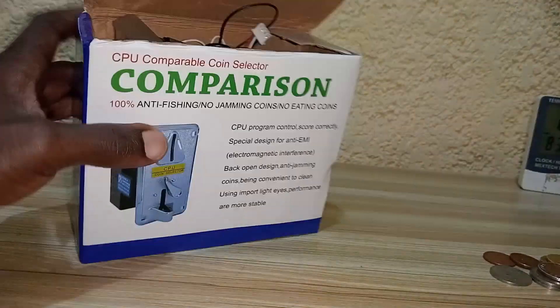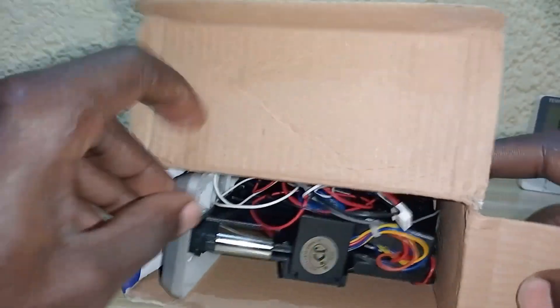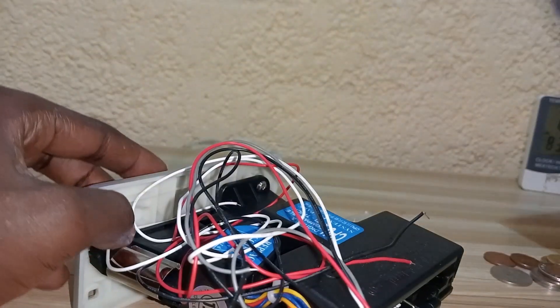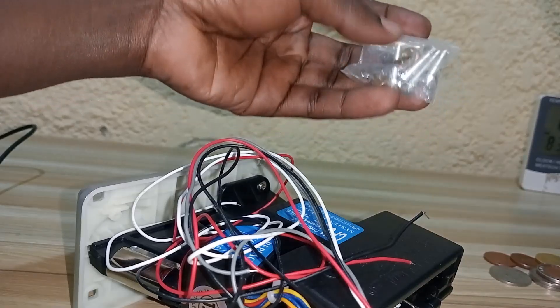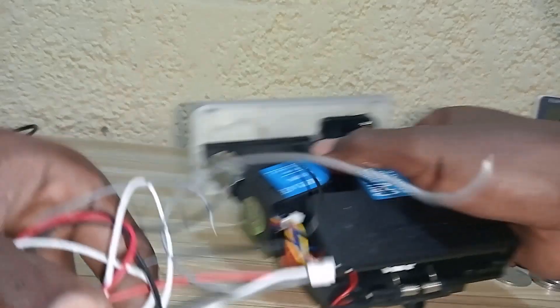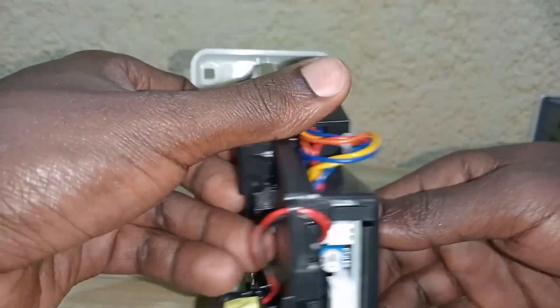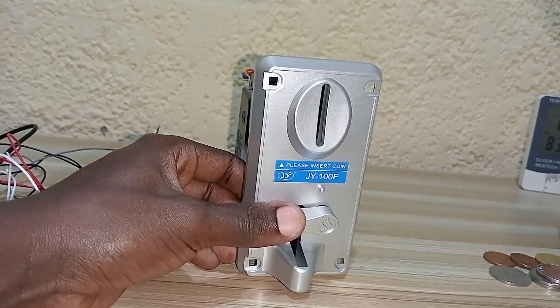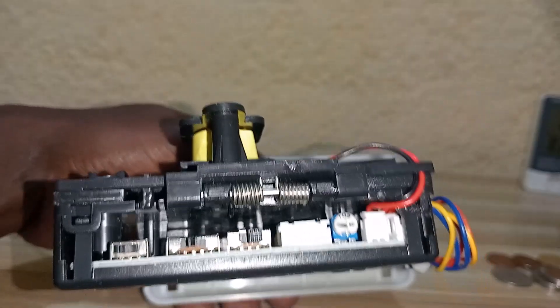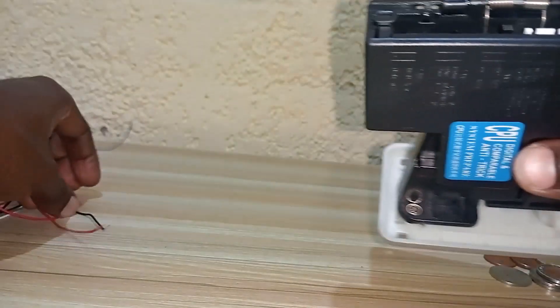Welcome back. In today's video we are going to look at this coin sensor. It comes with a screw, a connection wire, and this JY-100F-20 sensor, which has a Dupont connector where you connect the cables.